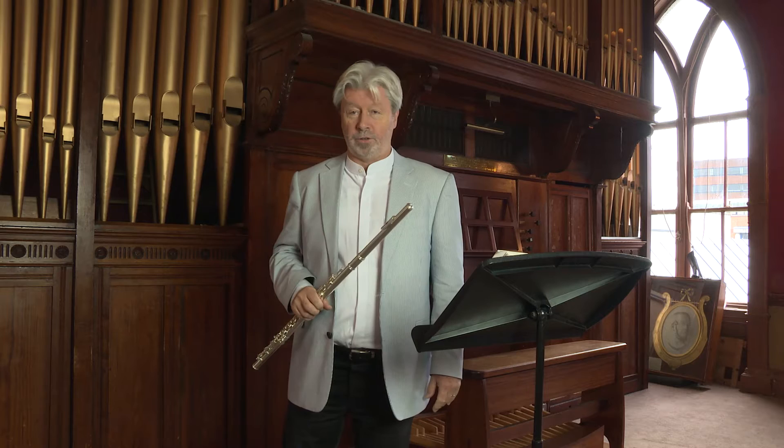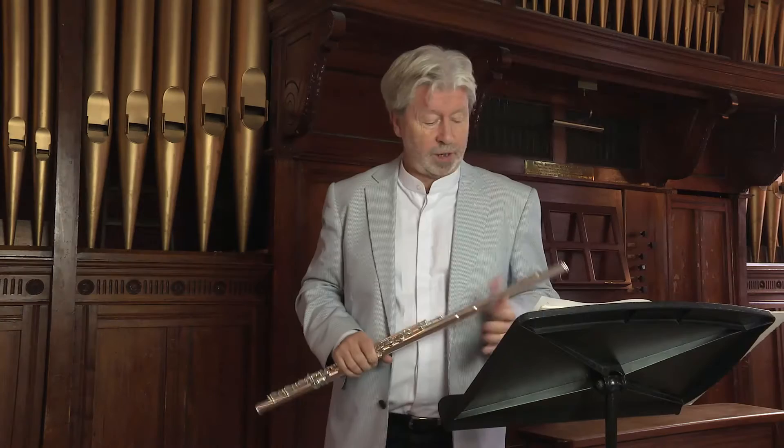Hello, my name is Bill Dowdall. I'm head of the Wind Brass and Percussion Faculty. I'm also a flute teacher in the Academy. I've also written the flute syllabus, so you can hate me or like me as you wish. I do teach all the time in the Academy and a lot of my students do the syllabus. I'm quite familiar with these pieces. I'd like to take you through a few of them.